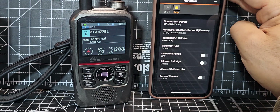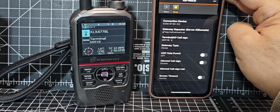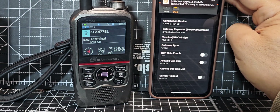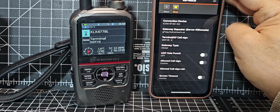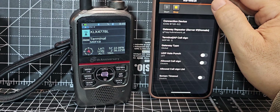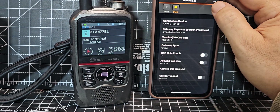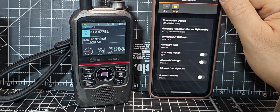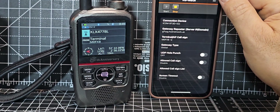ICOM have been messing around with this terminal app for years — but give us something to connect to. We want to connect to Reflector 1 Charlie, Reflector 30 Charlie. Like with BlueDV on the Kenwood D75 — David PA7LIM created the BlueDV Connect app — it uses terminal mode to connect all reflectors: XLX, DCS, XRF. We want that from this app. ICOM, please give us something we're actually going to use. 73, all the best.